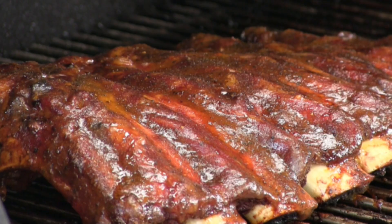Thank you for stopping by Ballistic BBQ. On this video, we're going to be barbecuing a beautiful rack of beef back ribs on the Rectec Grill. Let's get going.